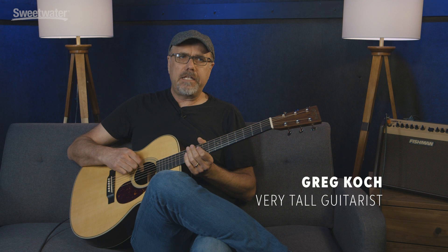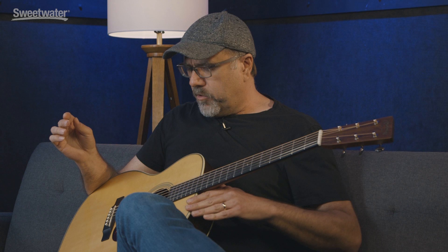Hey folks, Greg Koch here. We are at Sweetwater. We're letting the good times roll. I have a glorious new Martin OM-28E Retro, and it is outfitted with Fishman Electronics. The last several years I've been doing a lot of stuff with Fishman, and recently been doing some stuff with Martin, which for me has been fantastic.